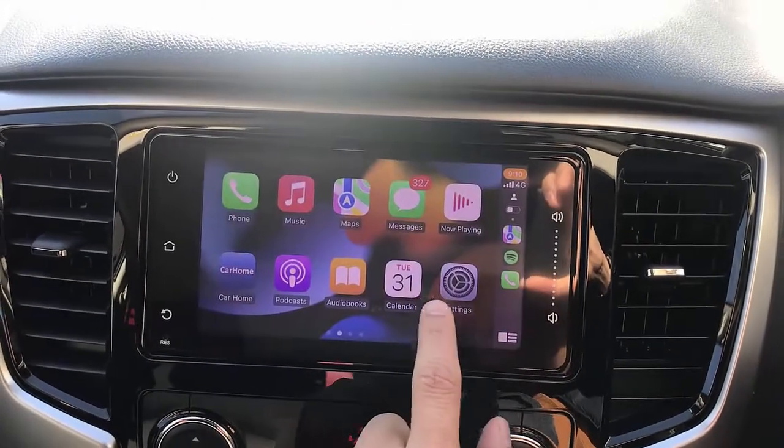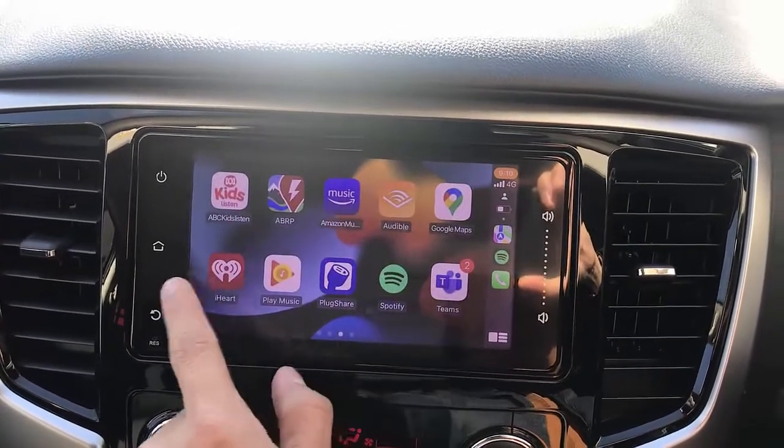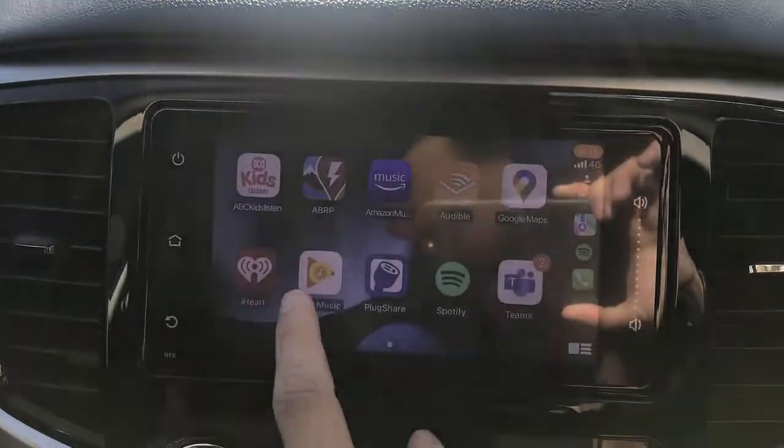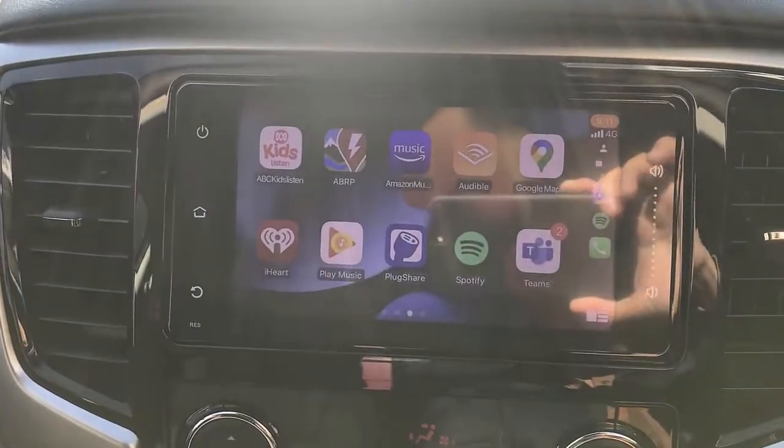You can use Siri, go to different applications, access music, and of course you can control your volume, skip songs — everything with your steering wheel controls. Everything is connected wirelessly, no cables.